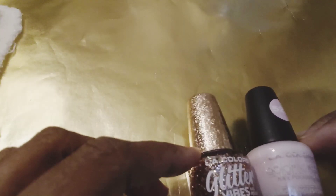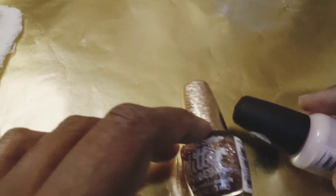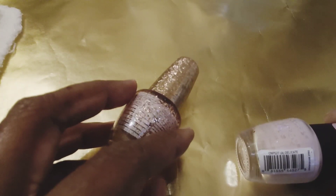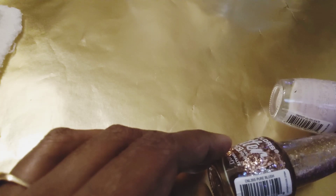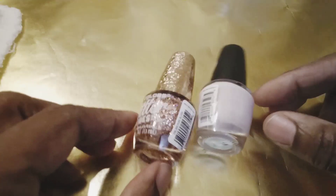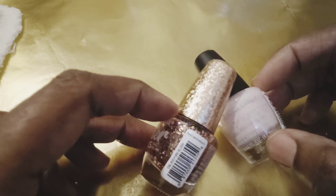For polish, I'm going to use these colors here, which are by LA Colors — I've shared these before on my videos. This one is a little chalky, so I'll show you a quick way I like to use it. The number is CNP527, called Delicate. The other one is CNL355, Pure Blush. I'm going to be using these two LA Colors.